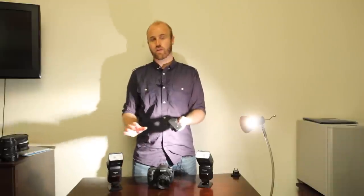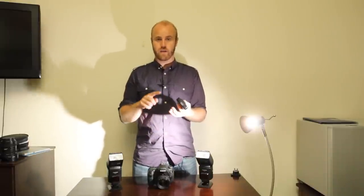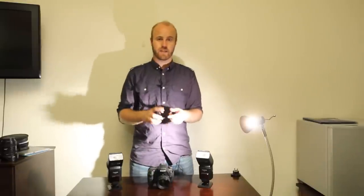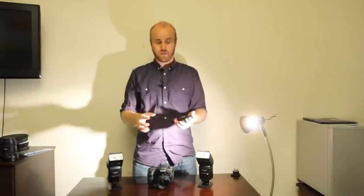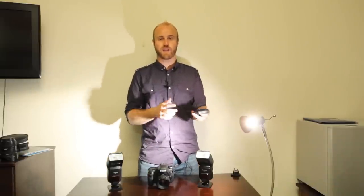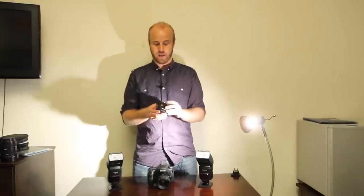This transceiver will actually trigger flashes from all sorts of brands. Not only will it fire the other cactus flashes, but it'll fire Canon, Nikon, Sony flashes, and it'll even fire off-brand flashes from companies like Metz and Yongnuo. That's fantastic — it's the reason this is such a popular item and such a great item for people that have a variety of different brands of flash, because you can shoot a bunch of different brands at once just using this, without pocket wizards.